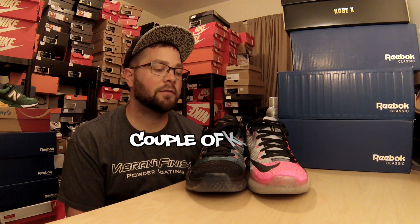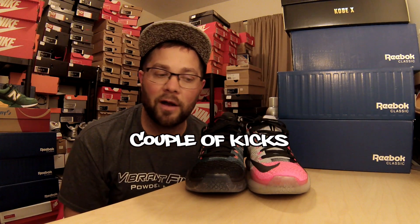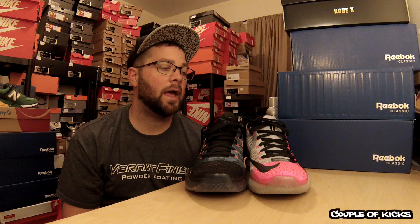YouTube, what's going on, it's your boy Airvera Sice back with another episode of Couple of Kicks. This video will be a little different than my normal Reebok ventilator sockany type post, but I recently got a gift card to the Willow Grove Park Mall in Willow Grove, Pennsylvania, so I went to go check it out. They got a new House of Hoops there, Kicks USA, Journeys, Champ Sports, and Vans. As you can see, I hit House of Hoops up.